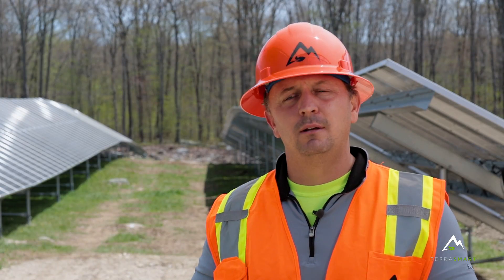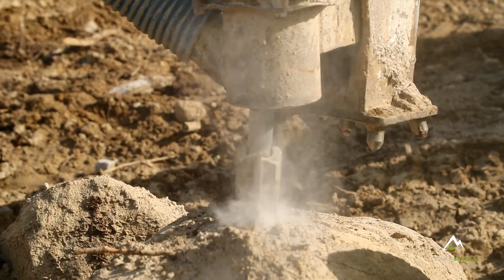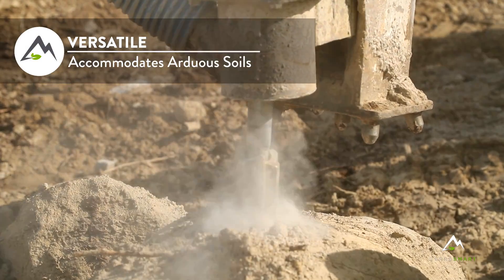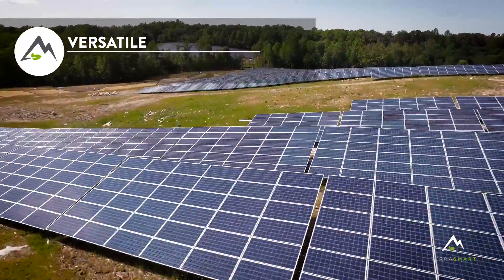We're able to penetrate very adverse soil conditions where there may be rock, caliche, limestone, or any type of subsurface conditions that would refuse a pile. The screw is a great solution to be able to penetrate that.